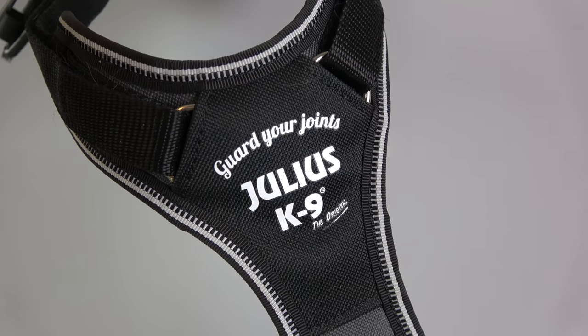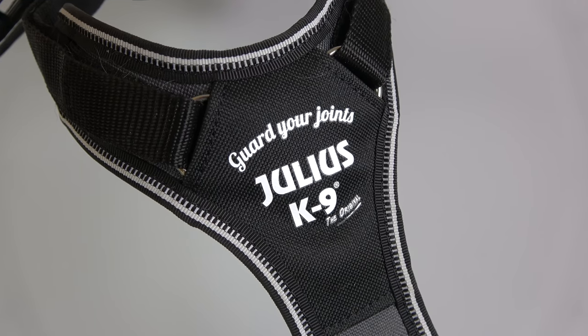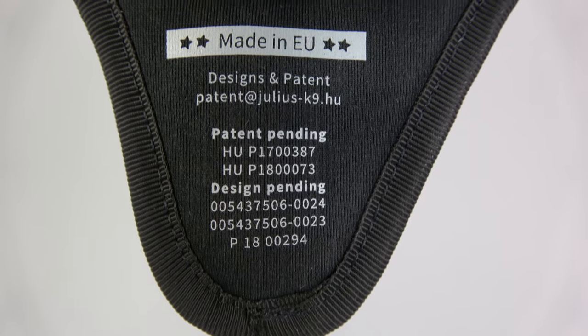Hello everybody, welcome back to the channel. Today is another Pablo's product review, but Pablo has a sore throat so he won't be able to give you the review himself, so I'm going to do the talking. He's told me what to say because Pablo very much likes this harness. The harness we want to review in this video is the Julius K9 Guard Your Joints project harness. This current harness is just a prototype — the final design might be slightly different.